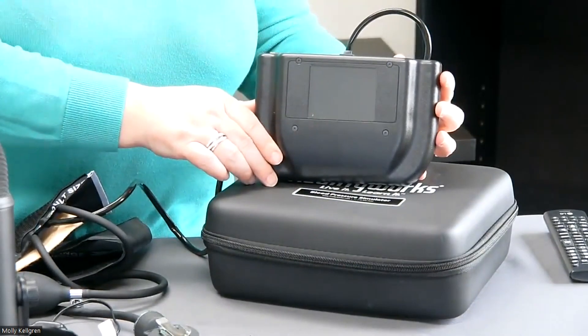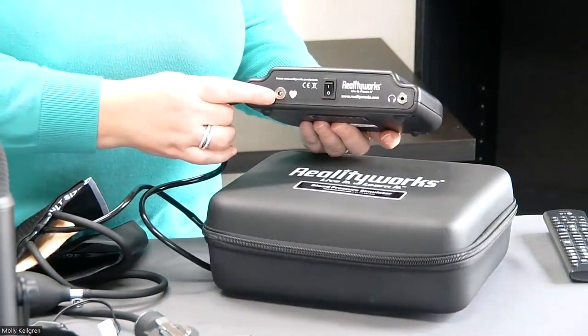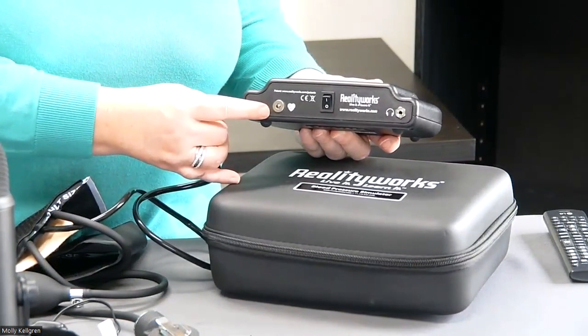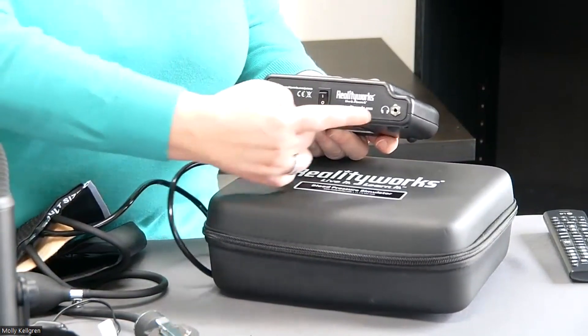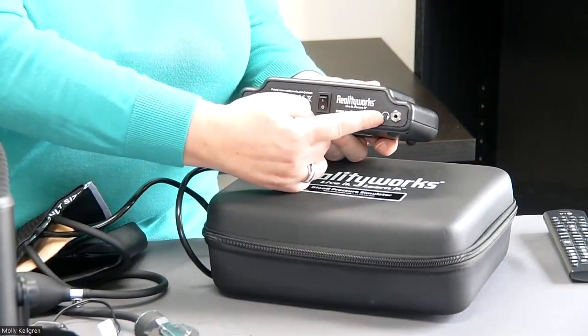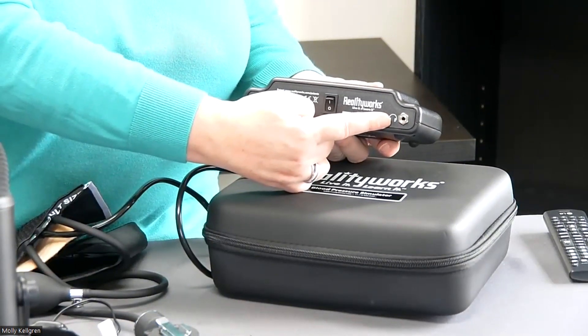This is the simulator itself. If we look at the back, we can see a port on the left to plug in the pulse band simulator, a power button in the middle, and a port on the right to connect your own headphones or speaker if you would like to hear what the student is hearing through their stethoscope.